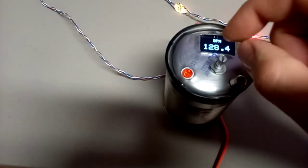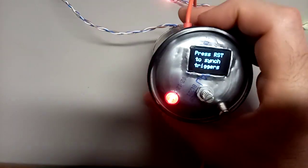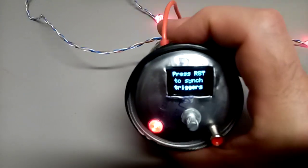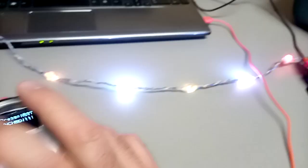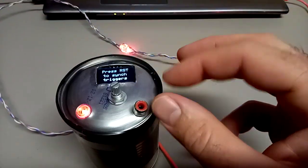When you push the middle button to the left, you get 'press reset to sync triggers.' Press that and all the triggers blink, and then it's starting off from there.